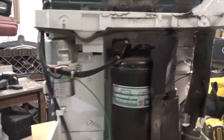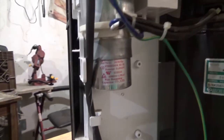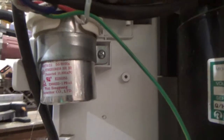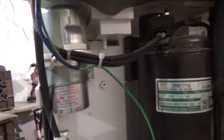We got the back panel off, and as you can see, right here on the left hand side, that's the capacitor. It's only got one screw that holds it in, it goes through that little metal bracket strap there. We'll go ahead and get that out and get this capacitor swapped out.